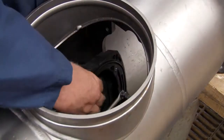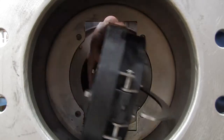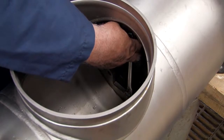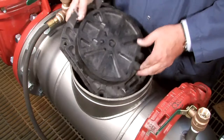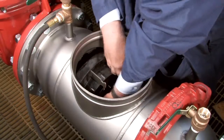Begin rebuilding the assembly by reinstalling the number 2 check as shown. The number 2 check should always be replaced first, followed by the number 1. With the check in place, evenly re-thread the bolts being careful not to over-tighten. If the O-ring should happen to become dislodged during reinstallation, remove the check from the assembly and refit it into the O-ring groove. Reinstall the number 1 check with the spring entering the valve first, and re-thread the nuts evenly to ensure a firm, tight seal.